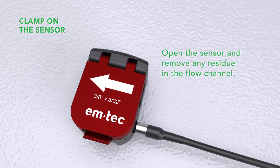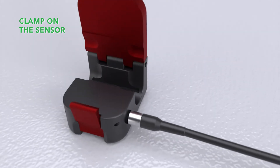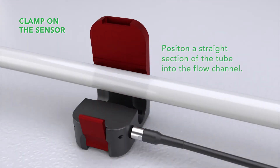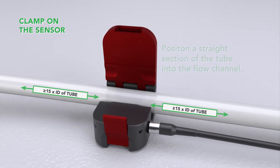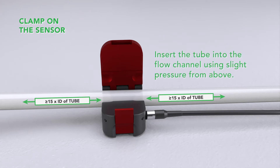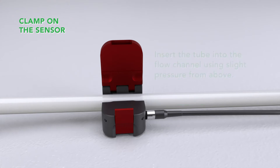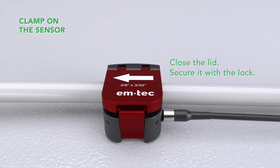Open the sensor and remove any residue in the flow channel. Once the flow channel is clean, position a straight section of the tube into the sensor's flow channel. We recommend an inlet section of 15 times the inner diameter of your tube on either side of the sensor. Insert the tube into the flow channel by using slight pressure from above, then close the lid and secure it with a lock.